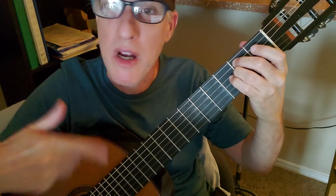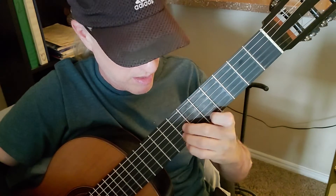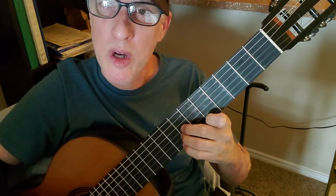That B7 has a very strong pull towards E minor, which would start your chord progression over again. Let's see if the other ones would work going to E minor as well.